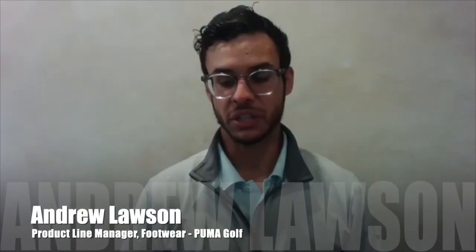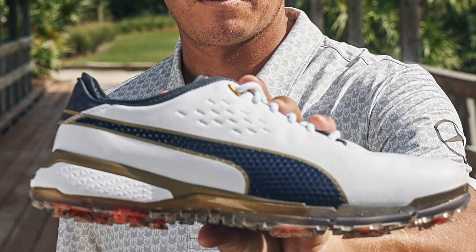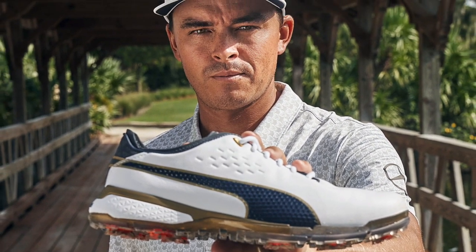Now let's welcome Puma Golf's footwear product line manager Andrew Lawson. Andrew, thanks for joining us once again. Yeah, thanks for having me, Ralph — glad to be here. The Pro Adapt Delta really is the best of the best that Puma has to offer in a tour shoe, isn't it? Absolutely. It's a shoe that we worked really closely on with some of the best in the game — Ricky Fowler — and it's the top of the line of our product.